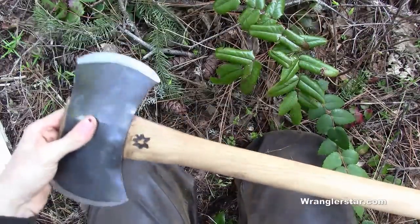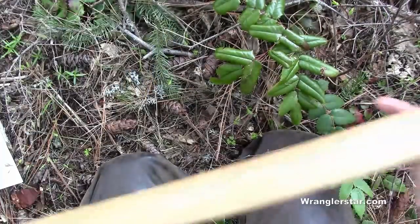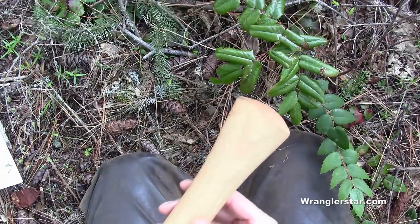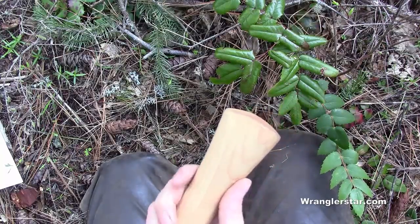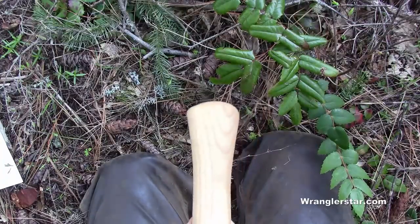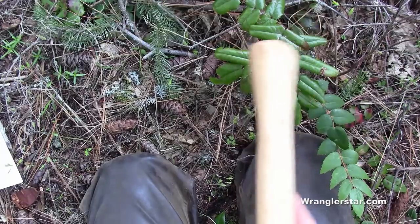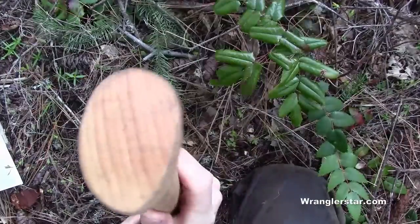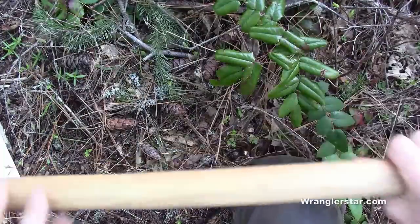You can see the maker's mark there. I've kind of adopted this handle style for my double bit axes — I really like it. I first made this shape on my granddad's Seger Chemical axe, and you can see the profile right there. It fits the hand really well, feels really nice, and it's easy to do. I can show you that in future videos.